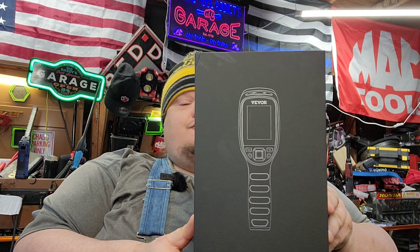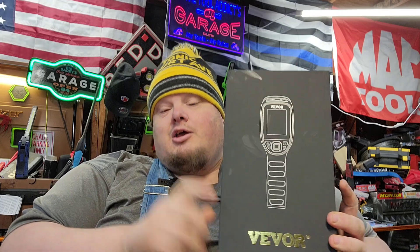We've got the Veber SC240M — that's M as in Mike, not Nancy — a handheld thermal imaging camera. This is a pretty affordable option; I like it, it's pretty nice. I've had it for a while now and used it a bit, and I'm hoping to use it more in the future.